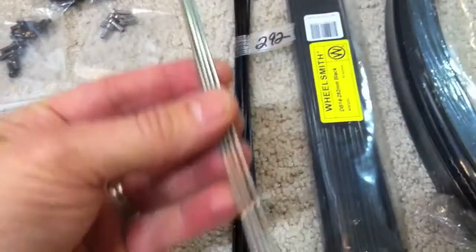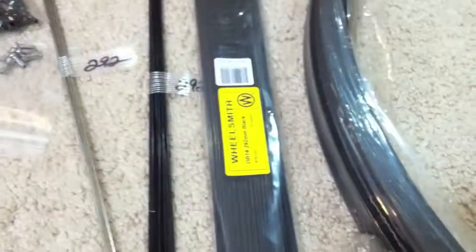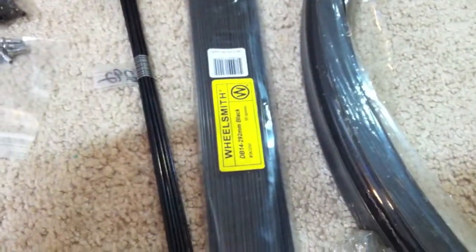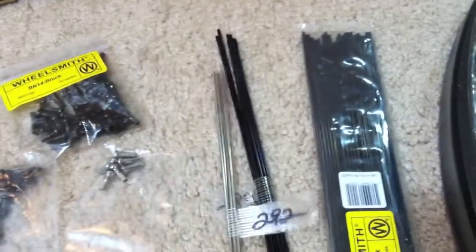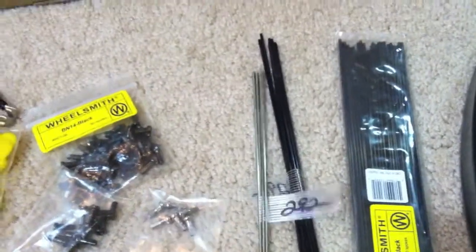You can see I got a bag of 50 spokes plus some extras. I'm going to use silver ones on either side of the valve stem hole. I'm using Wheelsmith spokes this time around, which are butted down to 1.7 millimeters in the center — a little bit thinner and lighter than the DT spokes I've used. I've heard really good things about them. These are double-butted, 2.0 to 1.7 millimeters, and as always, brass nipples.